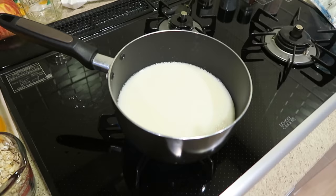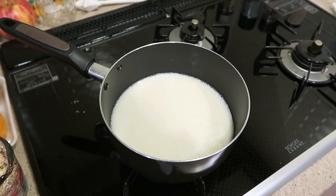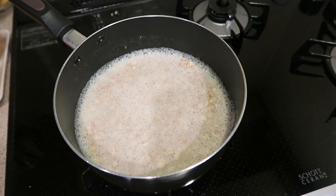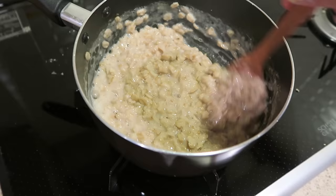For breakfast I'm gonna make an apple cinnamon oatmeal. I've got two cups of milk boiling here. I'm using rice milk — I like it because it's light and slightly sweet, but you can use any kind of milk that you want. Bring that to a boil and then add a cup of oats. Turn the temperature down to low and the oats are gonna absorb the liquid. We're also gonna add about a half teaspoon of vanilla extract. If you like your oatmeal sweeter you can also add a teaspoon of maple syrup.